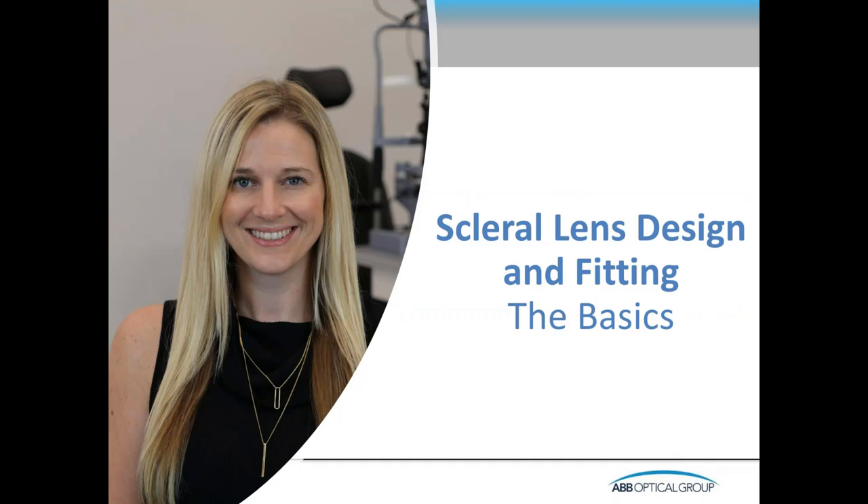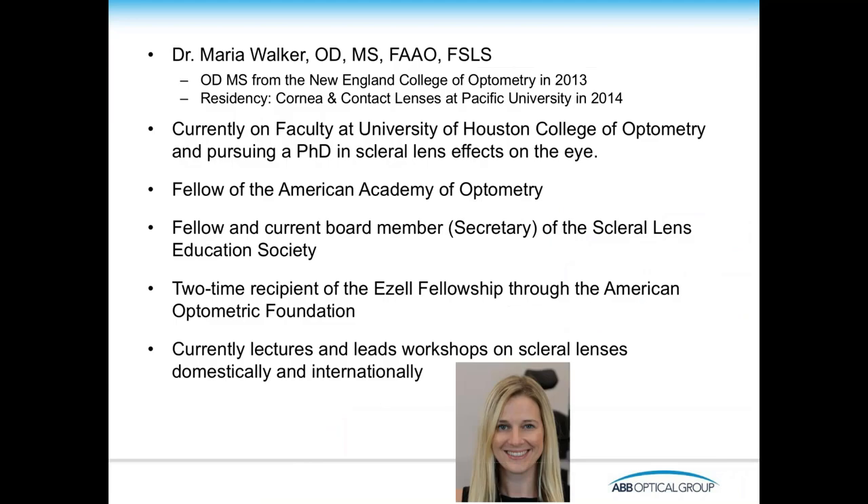Dr. Maria Walker has become one of the real premier scleral lens experts. I've known Dr. Walker since she was a resident at Pacific University and have watched with admiration her career path. She's presently at the University of Houston in the College of Optometry working on her Ph.D., along with teaching and research activities. She's a current board member of the Scleral Lens Education Society. Dr. Maria Walker, welcome. Can you please educate us on scleral lens design and fitting, taking us through the basics?